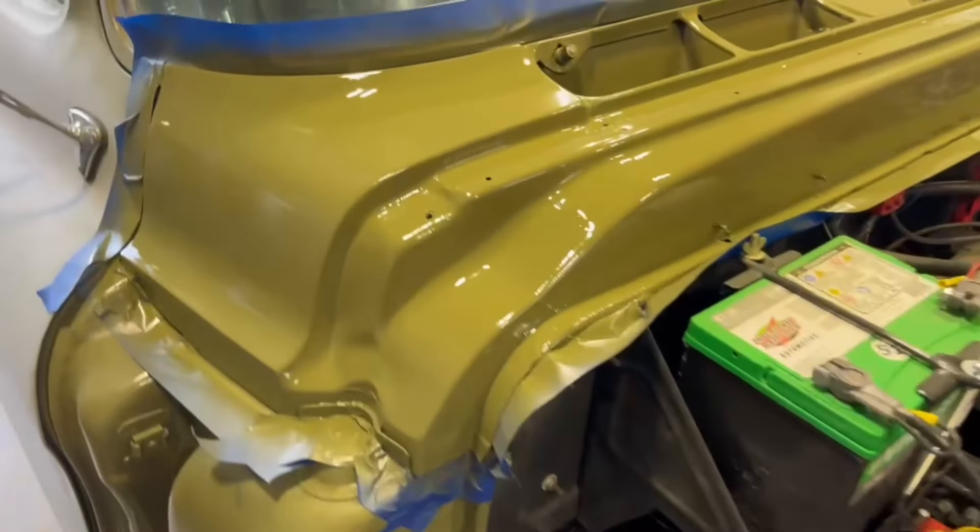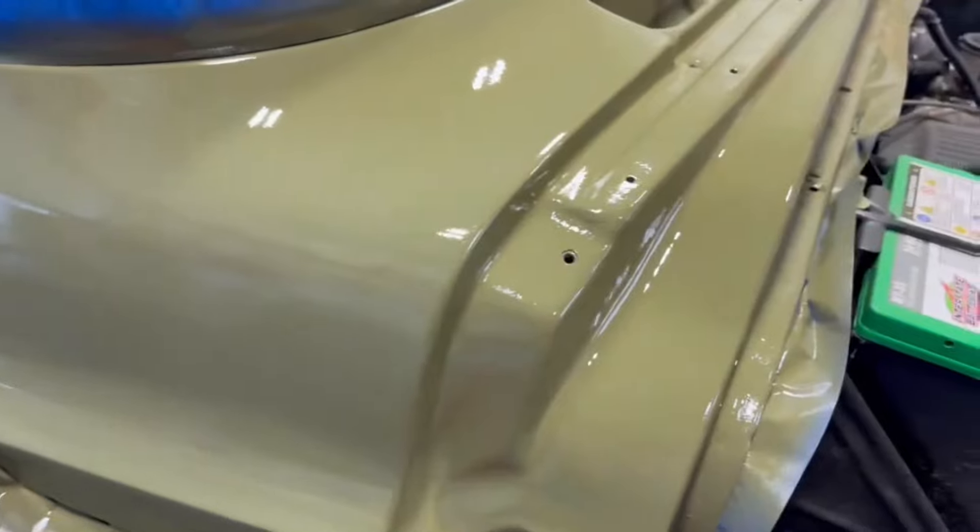1959 Apache, been in the family for over 50 years. I fixed that spot that was right here I was telling you guys about. It's all glassed over and pretty. It's flawless.